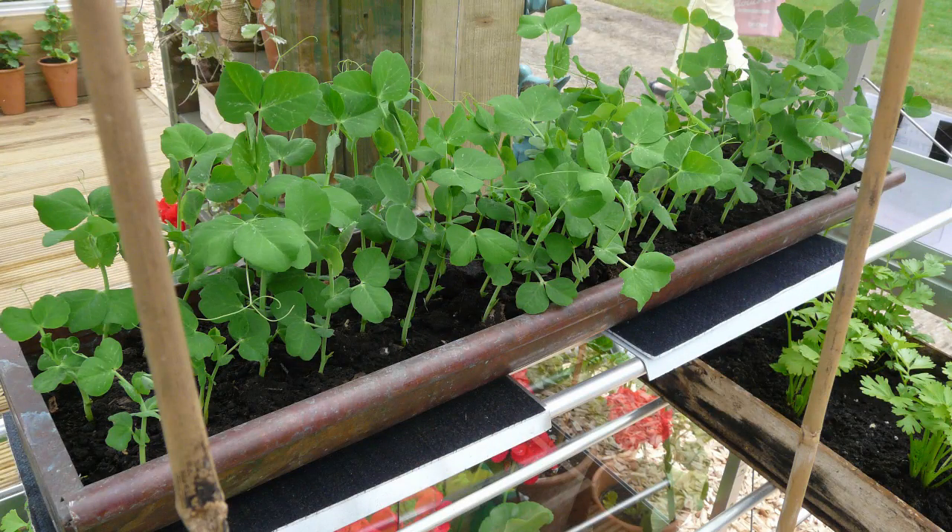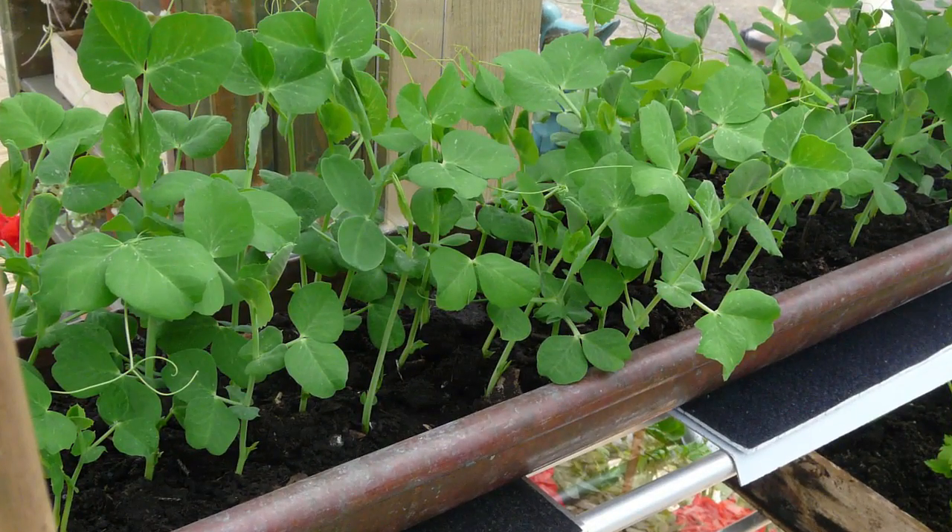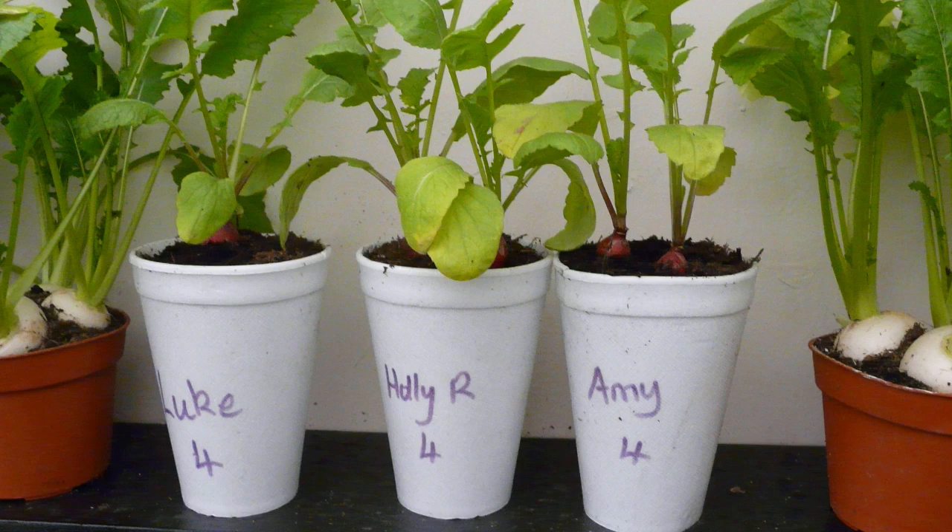You can also sow rows of peas into surplus lengths of guttering. Polystyrene cups make fun-sized containers for kids to grow salad in, such as radishes.